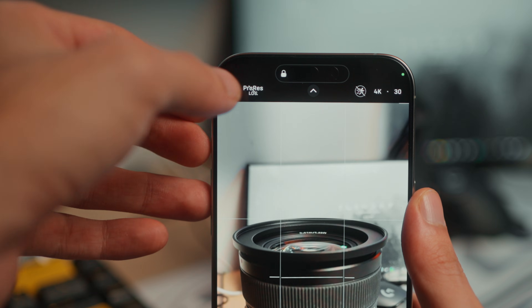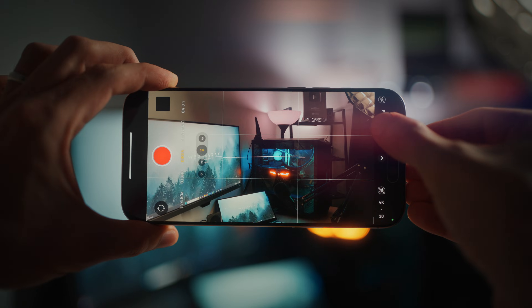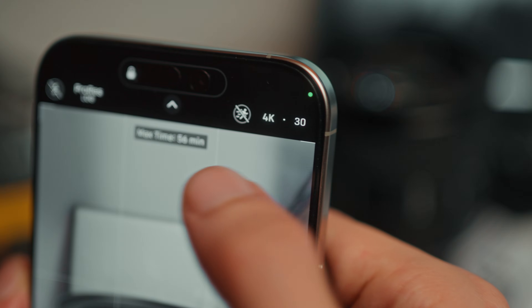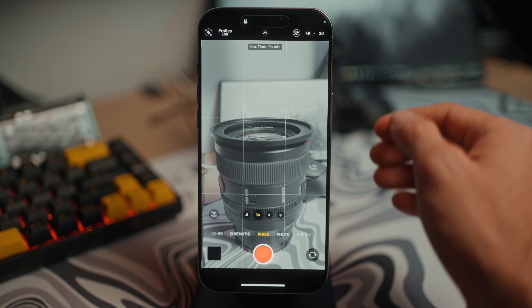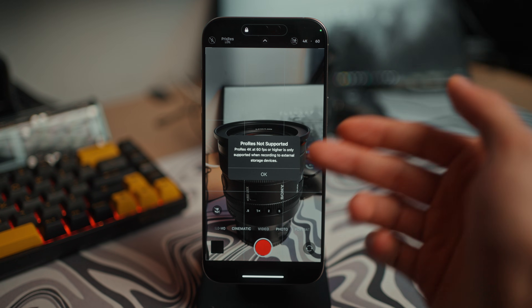Thanks to the latest update with the Final Cut Camera, this problem is entirely solved. Usually if you want to record in 4K ProRes Log, you'd go into your camera and turn on 4K ProRes Log. This gives you that washed-out look on your videos, and the max resolution is 4K with the highest FPS being 30fps without any external devices. If you try to switch to 60 or 120fps, it's not going to allow you to shoot that.